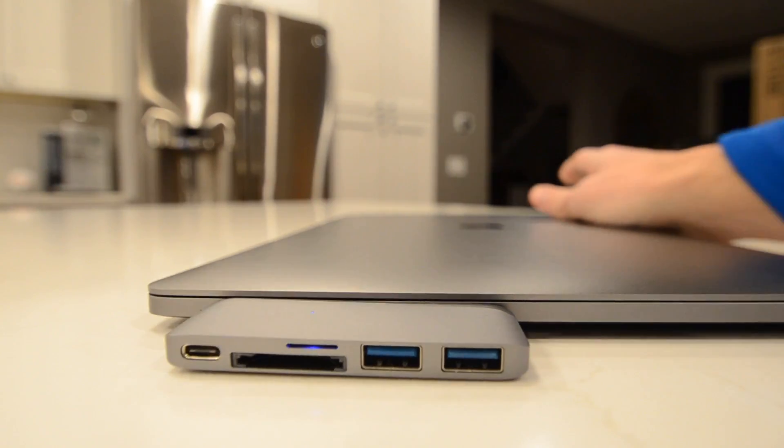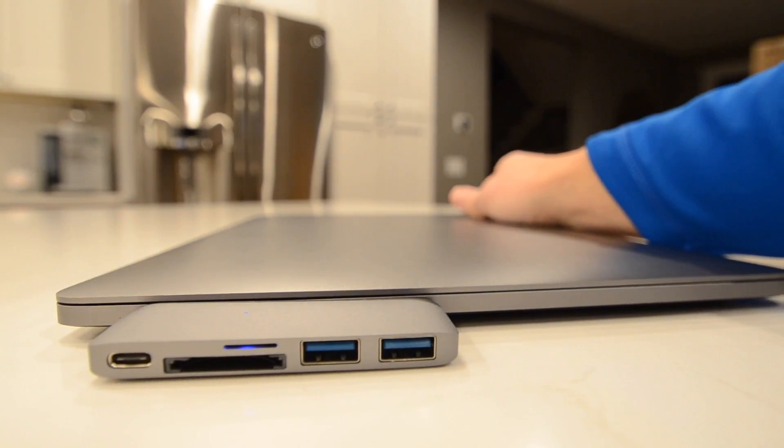I kind of wish the blue light was maybe green just to match most Apple things — not that terrible of a thing. The space gray matches pretty well; it's just a little bit lighter, but you'd have to really stare at it to notice. It's really nice quality.